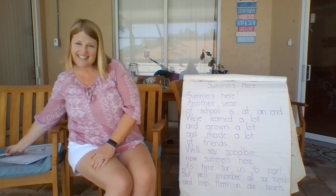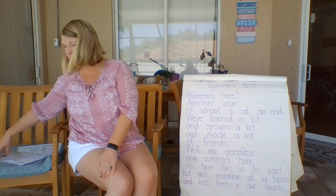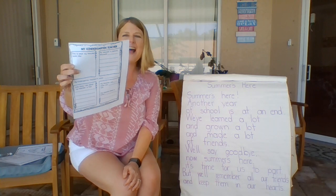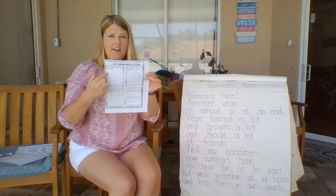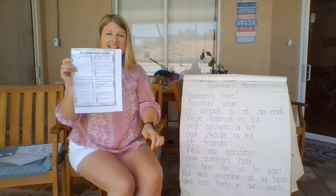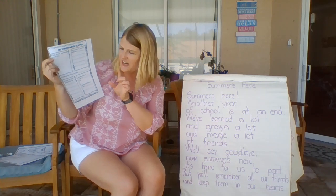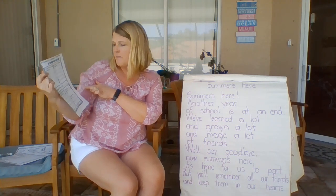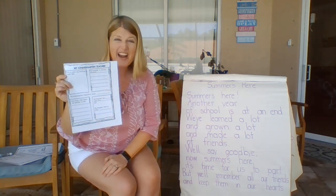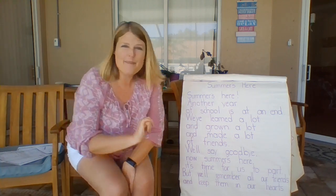Great job on your reading today. In your memory book, we're gonna work on the next page and it's all about me, your kindergarten teacher. It's titled My Kindergarten Teacher and it gives you an area to draw what I look like. It says my kindergarten teacher is special because, one thing I liked about my teacher is, my teacher has blank eyes and blank hair, my teacher likes to wear. So you get to write all about me today. Have fun working on your memory book. Bye.